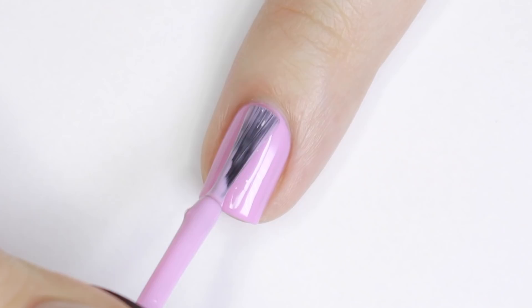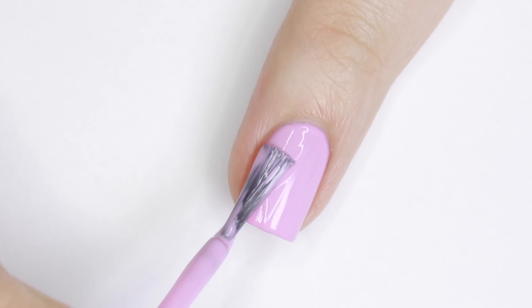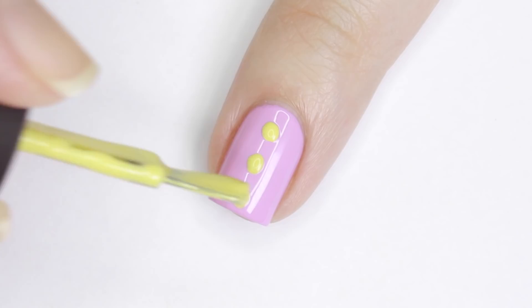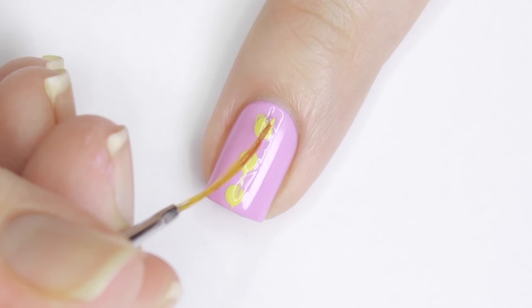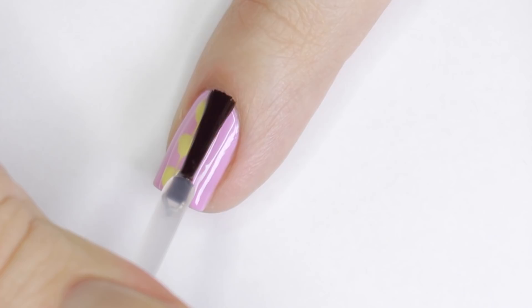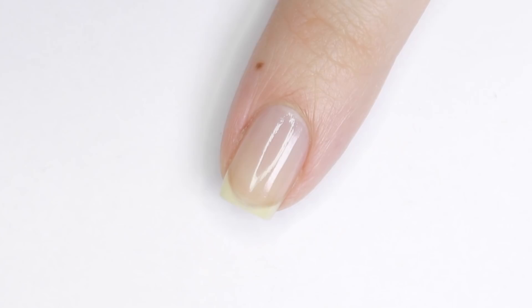Next we'll be doing a simple drag marble heart design. I'm starting with a pretty purpley polish — I applied one coat, let it dry, then applied a second coat and quickly moved on. Grab a contrasting color — I'm using yellow — and quickly add three dots to the middle of your nail. Then with a long liner brush, pull the wet purple polish through the yellow polish. It might not be perfect depending on how fast you moved, but you can go back and touch up the heart shape. Finish with top coat — pastel colors look great matte.